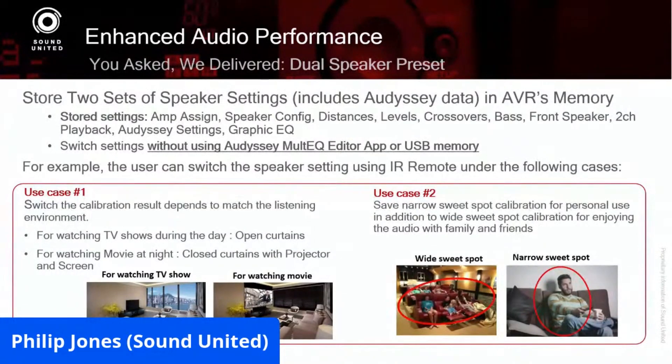Another scenario: sometimes I'm up here by myself and I want to make a perfect sweet spot just for me. I still do the eight Odyssey measurement positions, but then I go in and turn up the surrounds a little more based on where they're located. But if I use that same setting when people are sitting on my 12-foot couch, the person closest to the surround side could get his head blown off. So I may have to adjust it so it's comfortable for everybody.